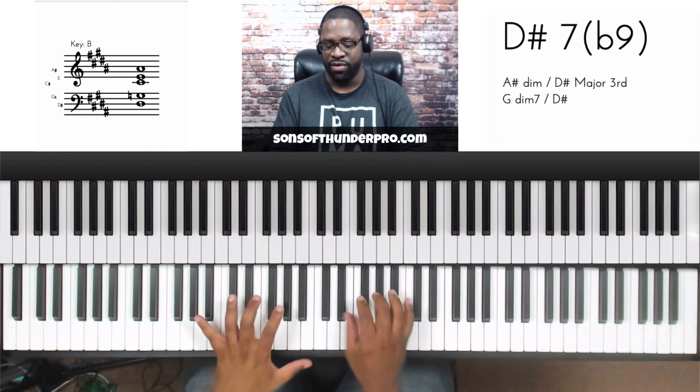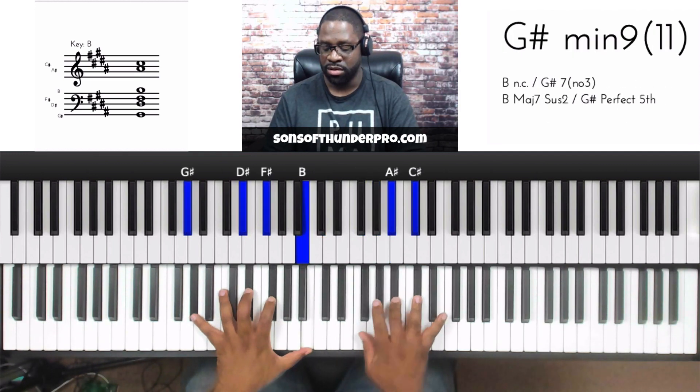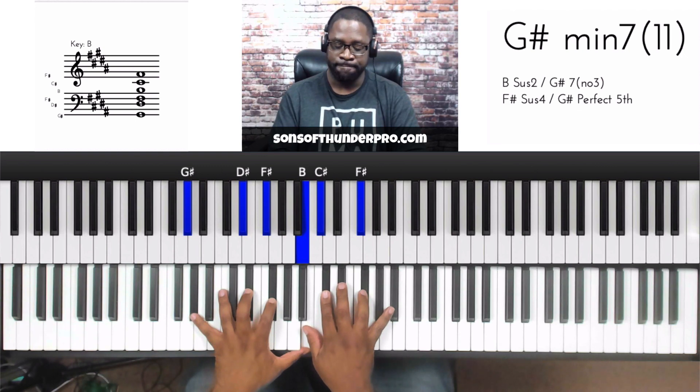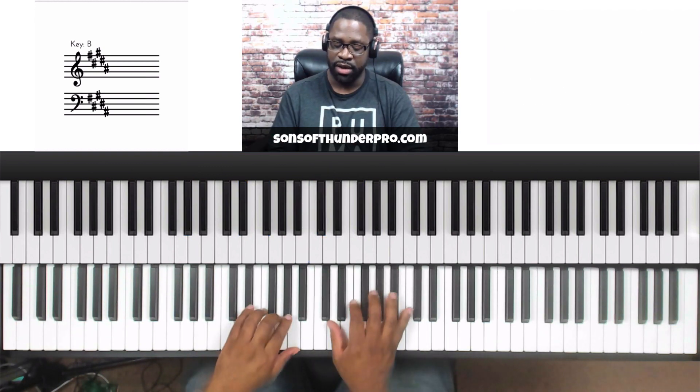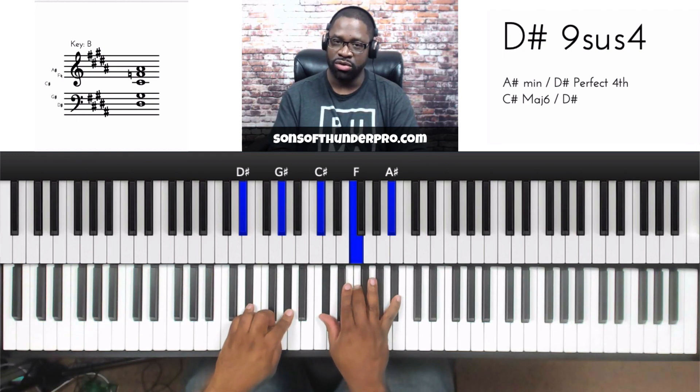Then whatever I want my sixth chord to be, I can play that. One more time — the whole chord — drop those two notes.